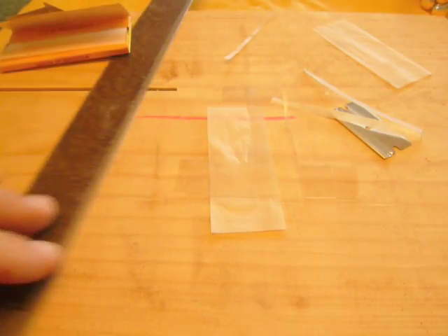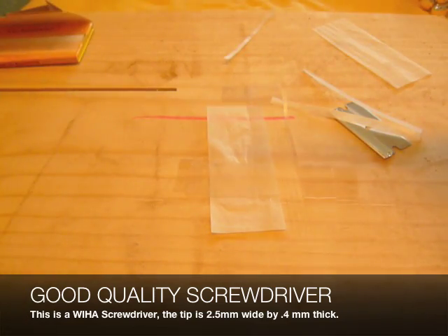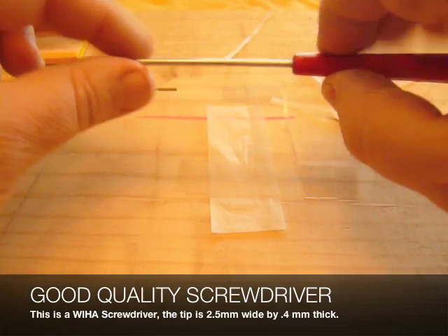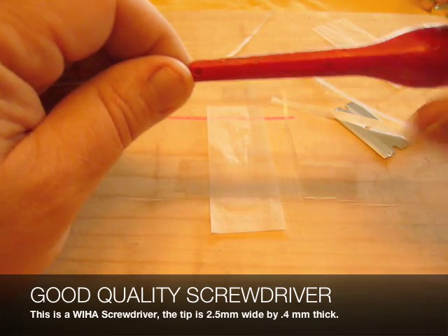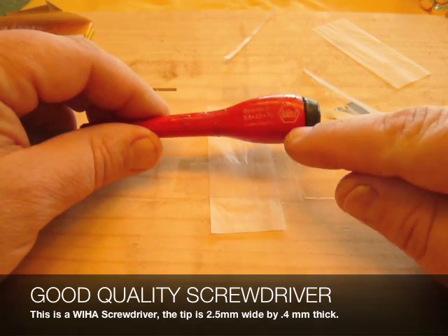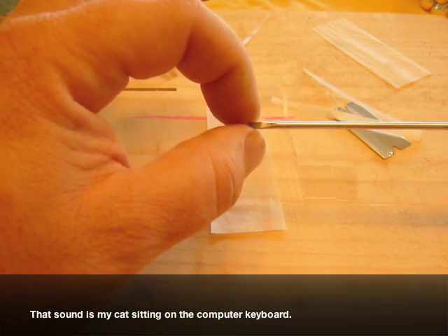You will also need a screwdriver. The screwdrivers that come in the Leray packages — you could use those, but really they're quite difficult. The diameter of the handle is very small, which means you don't have very much control. If you have a tight screw, you can slip and cause damage to the oboe. The brand I prefer is WIHA, W-I-H-A. The tip is 2½ millimeters, and you can find it easily on the internet.